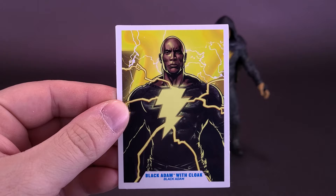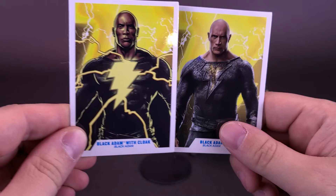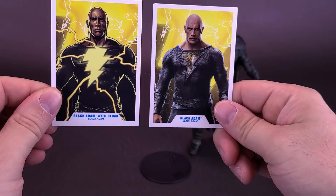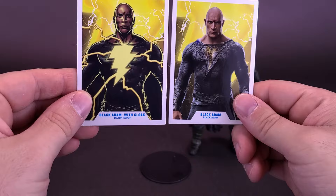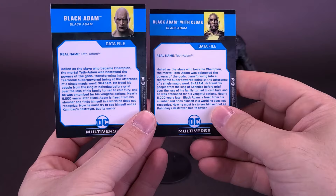Bringing in the trading card from the other Black Adam, what's interesting is not only the lightning bolts coming out of the torso on the card art, but this is actually an illustration — or possibly a digitally enhanced photo made to look more like an animation cell rather than a real photo of the Rock. It's kind of interesting they didn't just use the same image. But at least the cards are different from one another. This one says 'Black Adam' with 'Black Adam' down below — a bit redundant — and this one says 'Black Adam with Cloak,' also from the Black Adam movie.